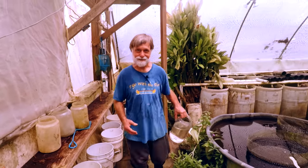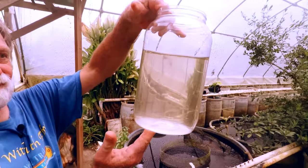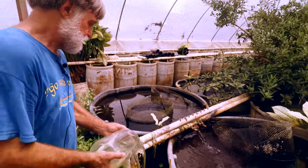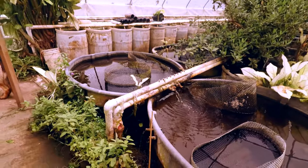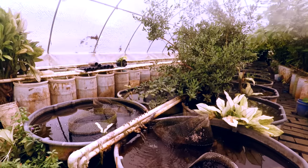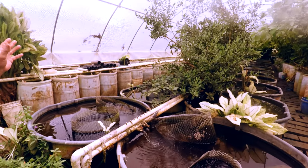I'm always trying to preach to people — this is nature, no one's pulling this out of nature. But if we turned off the pumps within 48 hours, it'd be all green.